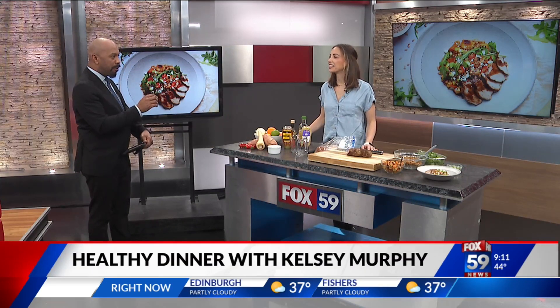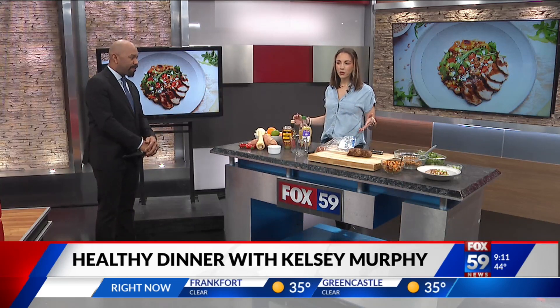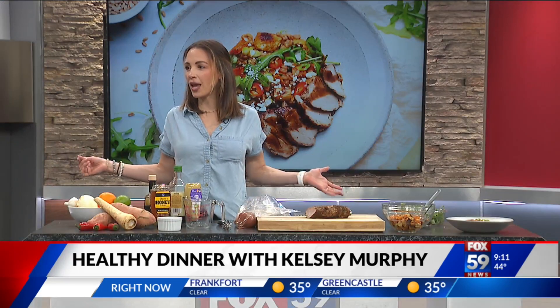This is a pork tenderloin, and we were talking about something honey Dijon, right? Yes. So pork tenderloin is basically like your vehicle to add flavor to.